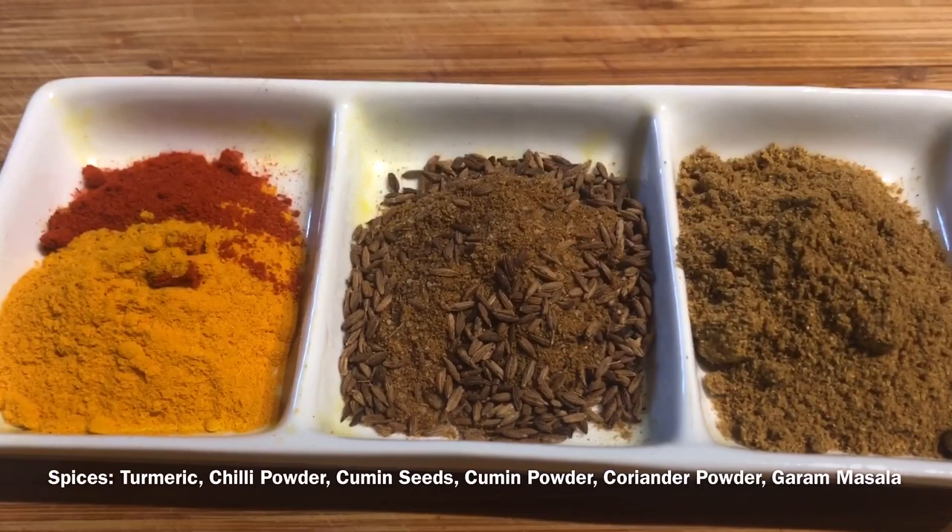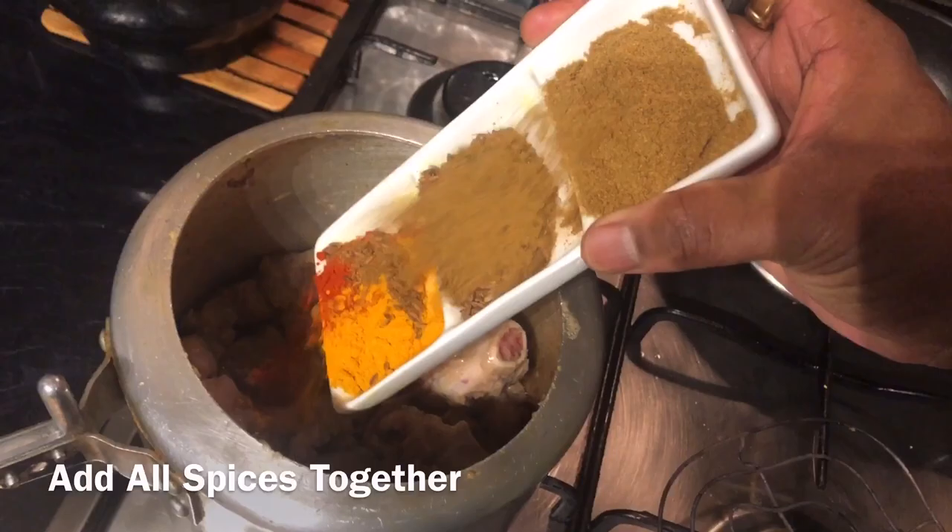For the spices, we need turmeric, chilli powder, cumin seeds, cumin powder, coriander powder, and garam masala. Add all the spices in the pressure cooker.